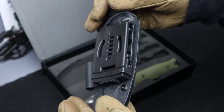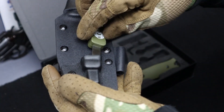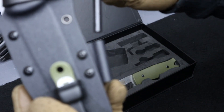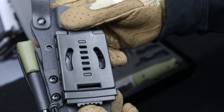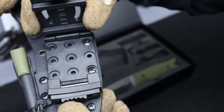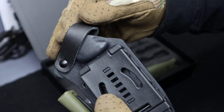Then you got the kydex sheath — pretty nice quality. It's got a spot on it for the striker and the ferro rod with a nice positive click, no rattles. Then the clip has a button that pops up — seems pretty sturdy, clips onto your belt loop. There's also an extra leather strap so when you put your knife on it makes sure it stays in place and doesn't pop out.